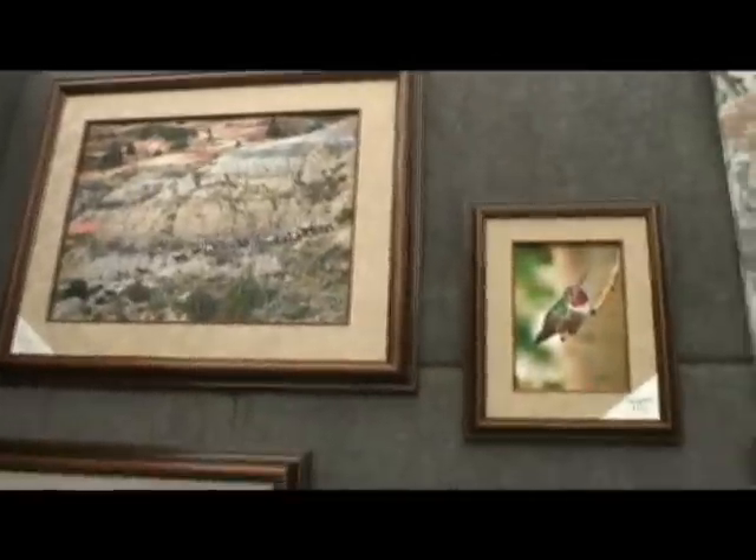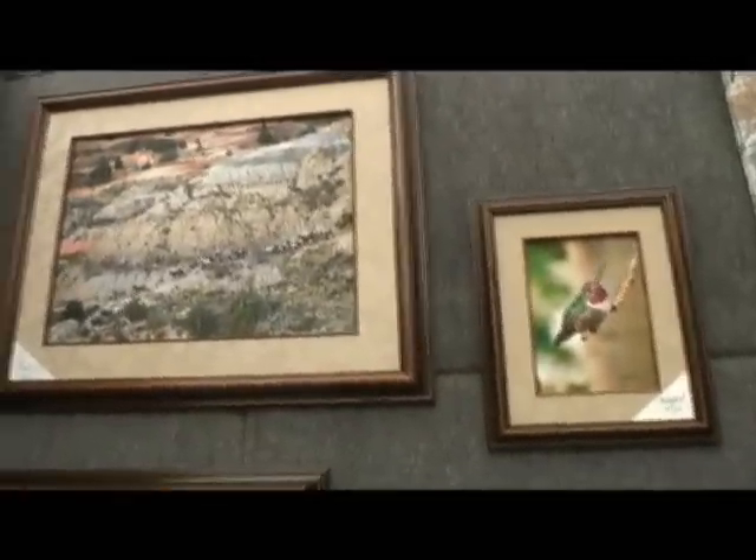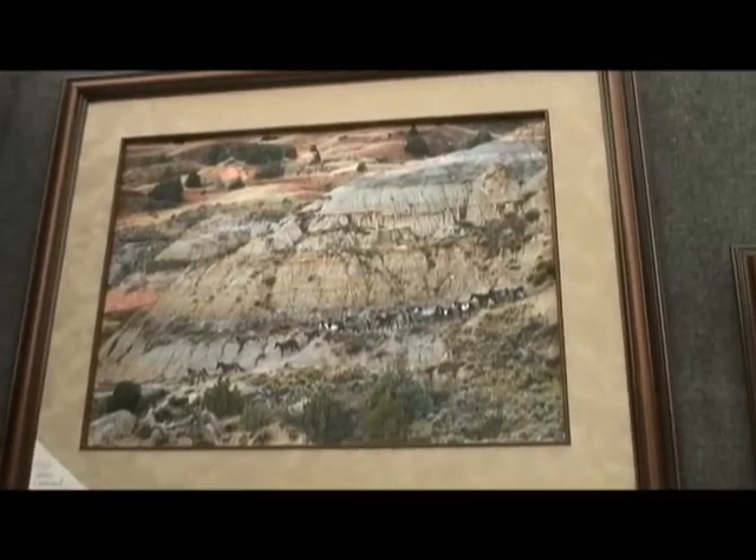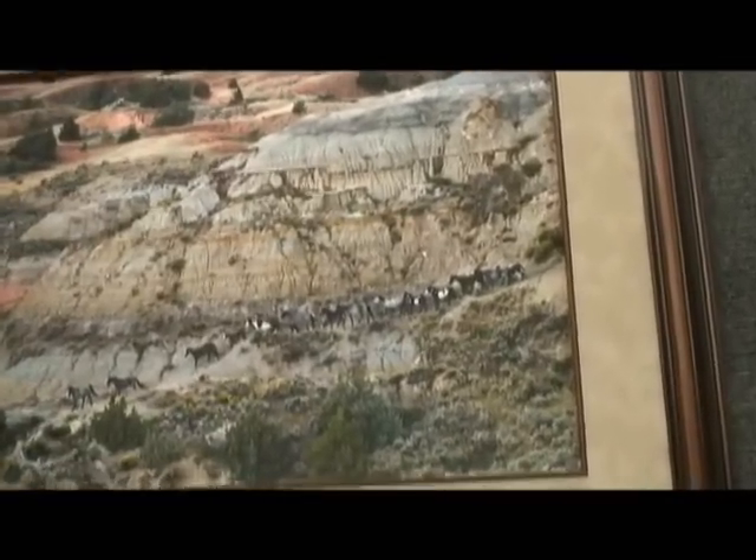Would this be Utah? No, that's the North Dakota Badlands. All the horses I have are wild horses from there. And we're going to end on this nightscape. How did you get this picture? This is incredible — is this all done in the camera?